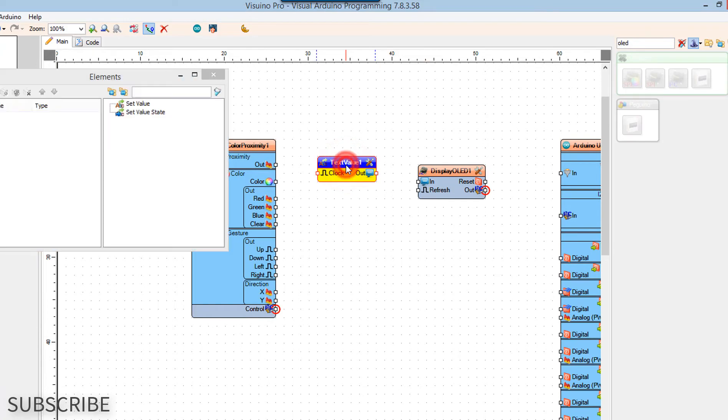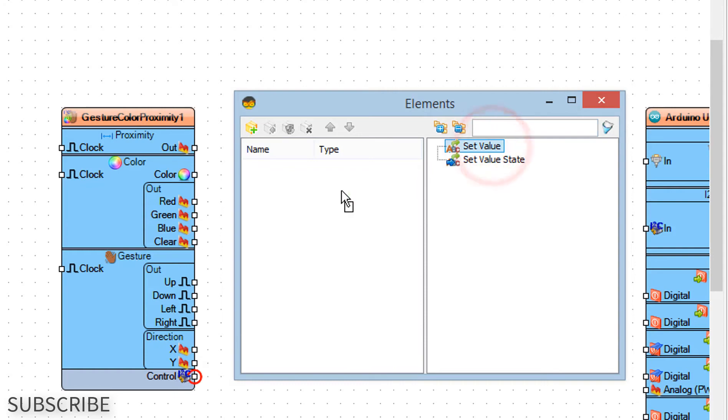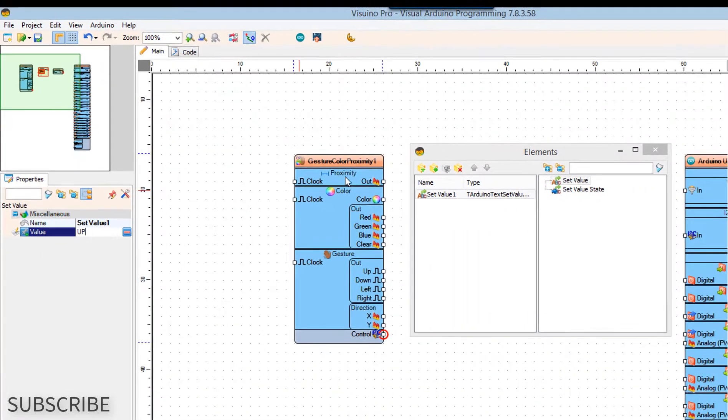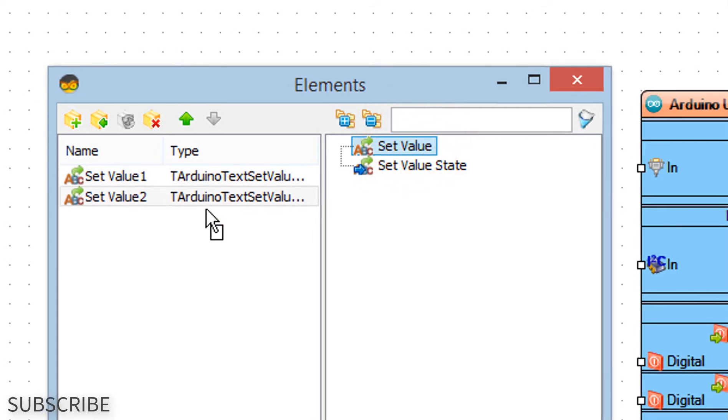Double-click on the text value 1 component. In the elements window drag set value to the left. In the properties window set value to up. In the elements window drag set value to the left. In the properties window set value to down.